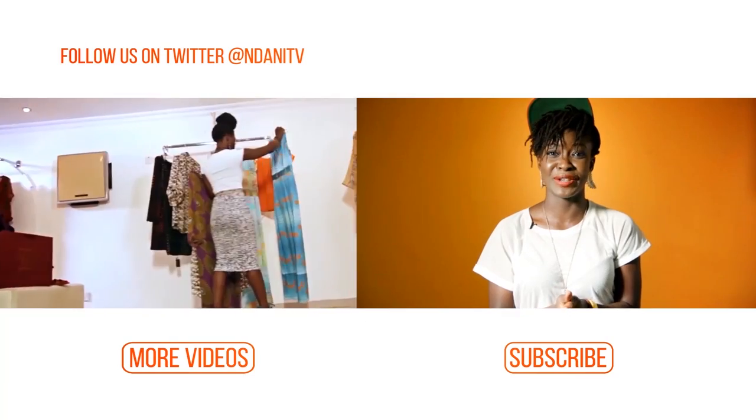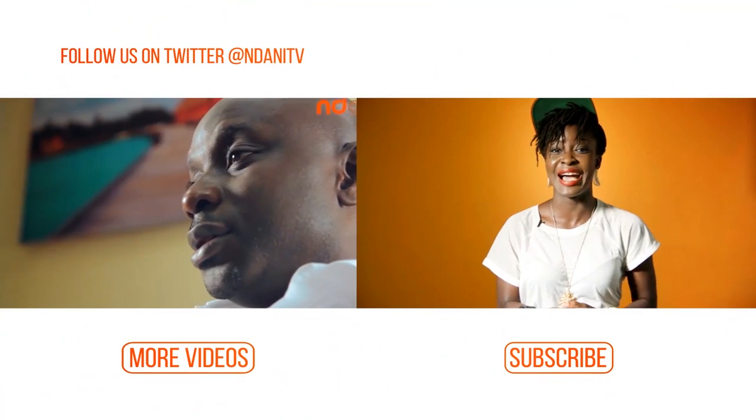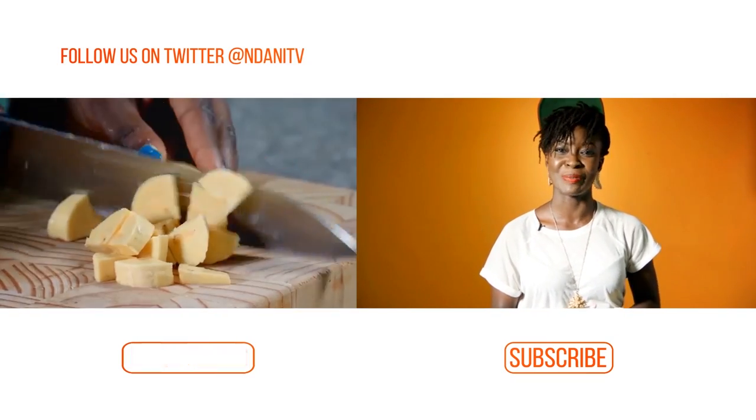If you enjoyed watching that video and you want to stay up to date with the latest in entertainment, lifestyle and more from inside Africa, why don't you hit the subscribe button right now. And if you want to keep on watching videos, then just simply hit the More Videos button.